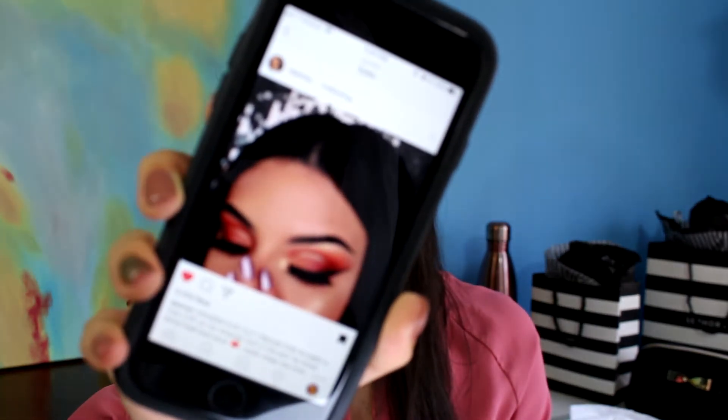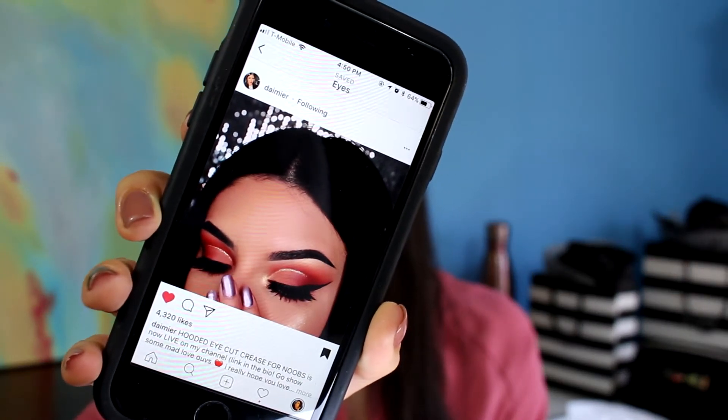Hello guys, I'm back with another video. If you want to see how I achieve this look, you're in the right place. With all my tutorials, I start with my brows done. We're going to be using the Jaclyn Hill palette because I love it and I can do so many different looks with it. Today I'm doing a cut crease inspired by Destiny Rodriguez — her Instagram handle is Damier. I'm pretty much going to do that exact look, just switching up a couple things, using a different palette.